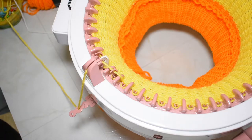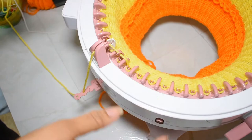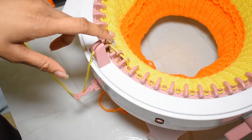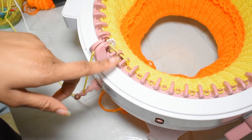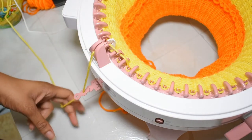Say you're cranking out your project — I'm making one of my double knit brimmed beanies — and you're at a point where your indicator needle is in the up position and your last needle from the previous row has caught the yarn. That's when you want to snip your yarn.